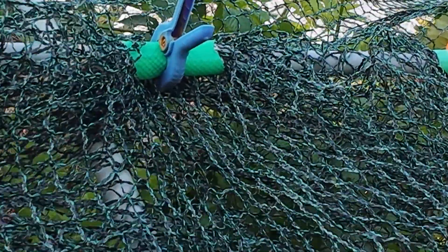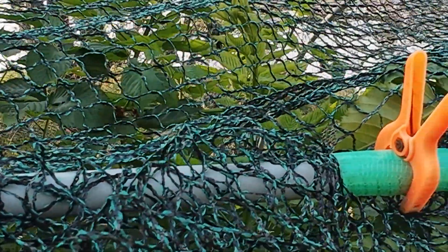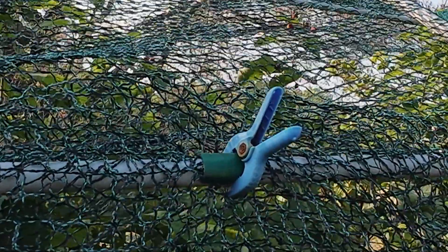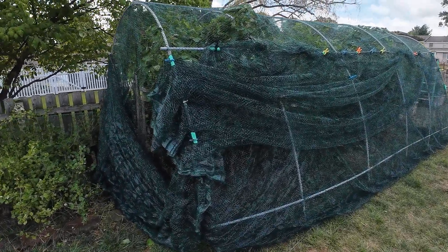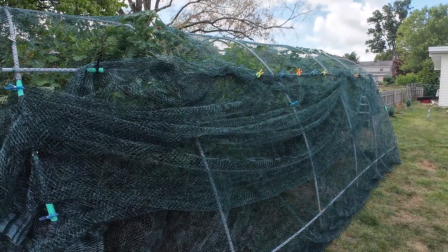Everything gets secured on the conduit structure with plastic clips and pieces of garden hose. Sometimes the clips fly off from the wind, but it works well enough. It's not the prettiest thing in the garden. Wifey said she wants the trellis to be more permanent so that we don't have to keep putting it up each year. We will also have to trim the berry bush back so that it doesn't get overgrown.